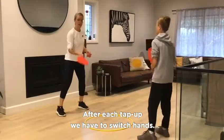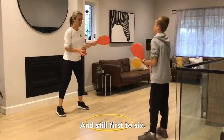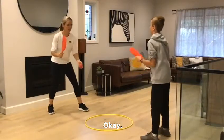Okay, let's start the challenge. After each tap up, we have to switch hands. Yes, we're first to six. Okay, alright, good luck.